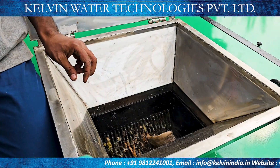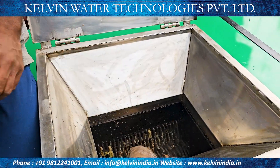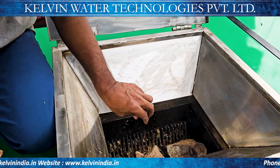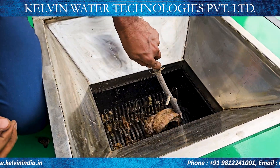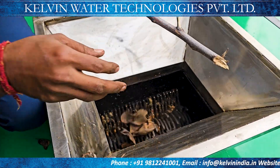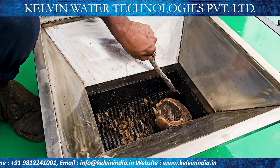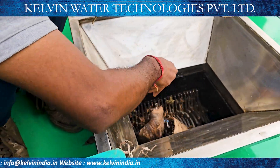यह हमारे पास जो ऑर्गेनिक वेस्ट में नारियल का जो गार्बेज है वह बिल्कुल ड्राई है, उसको भी हम ट्रायल करते हैं कि कितना हैवी ड्यूटी हम इसमें यूज कर सकते हैं। वह आपको ट्रायल में दिखाया जा रहा है कि इस टाइप से पीस भी कोई आ जाता है ऑर्गेनिक वेस्ट का ड्राई फॉर्म में। नारियल ड्राई होने के बाद कितना सख्त और स्ट्रॉन्ग हो जाता है, टाइट हो जाता है, वो ब्रेक नहीं हो पाता।